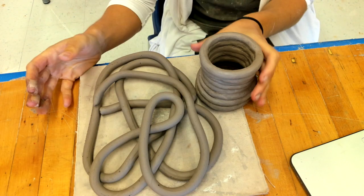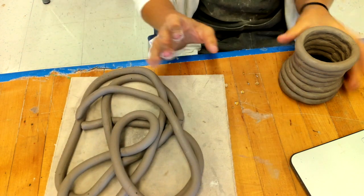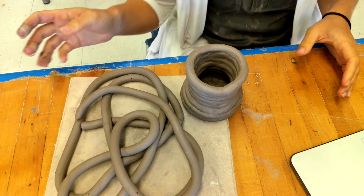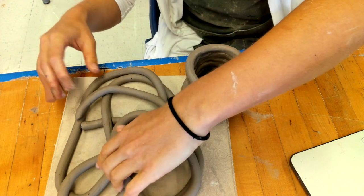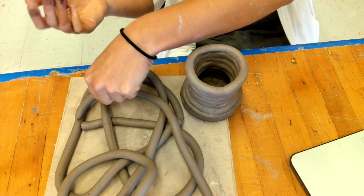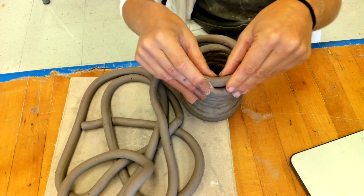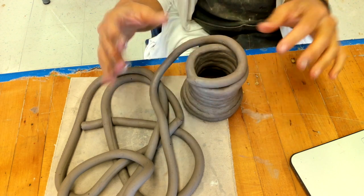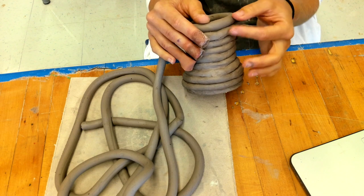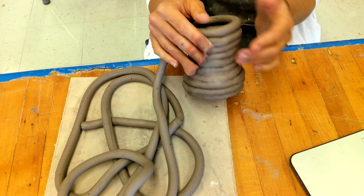Now we have our coils made from the extruder and we have our coil pot that we started last time in class. We're just going to continue to build today, using the coils from the extruder, remembering that we have to scratch and slip between each coil as we add on.